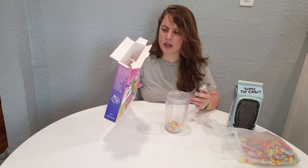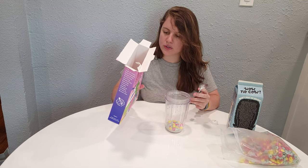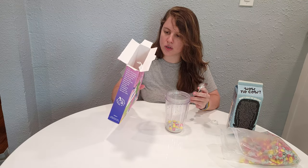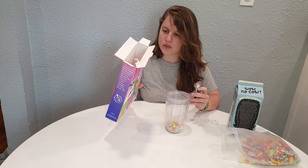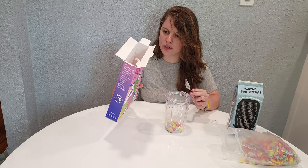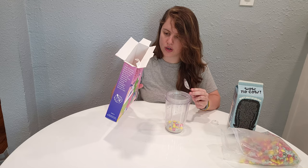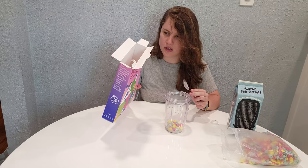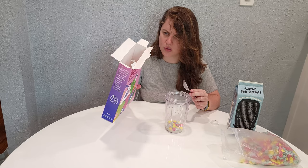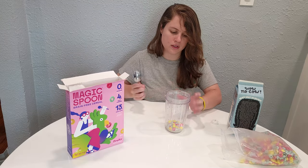It says 150 calories. I'm mostly interested in calories, sodium, sugar, and protein. There is 150 calories, zero grams of sugar which is really great — I like to eat a low sugar diet — and 13 grams of protein in one serving, which is about 38 grams, and there are five servings per container.